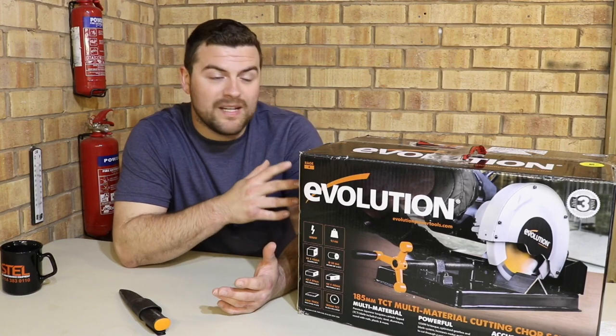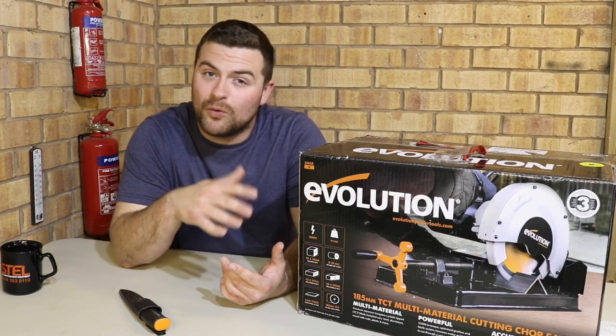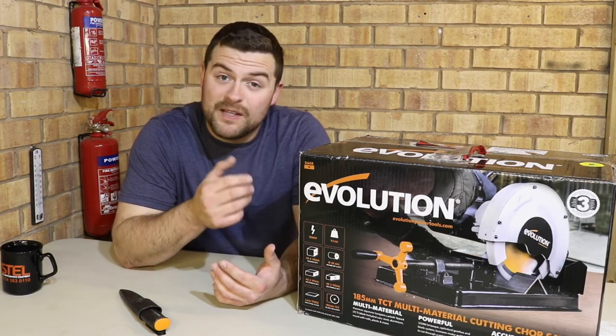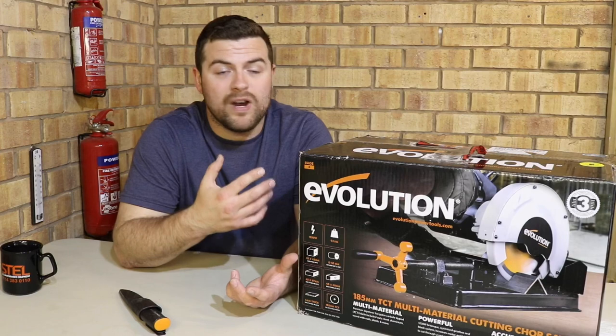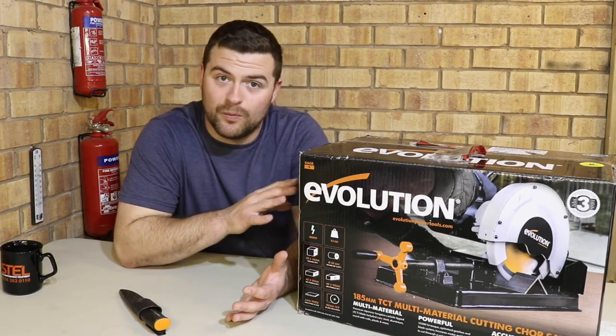This saw is hopefully going to mean that I can take it on site without worrying about taking my miter saw or my circular saw — again, they're multi-material saws as well. But with this being such a light and compact unit, I'm really hoping it means I can replace those and just take this one saw and have done with it.